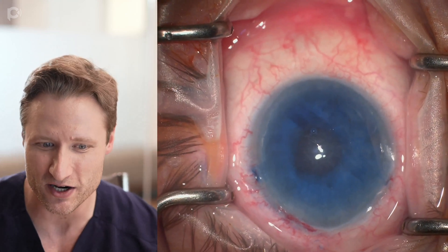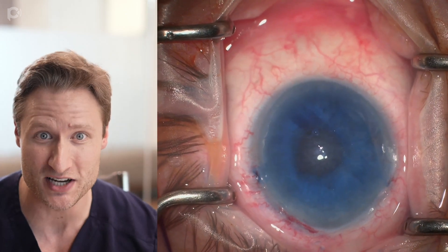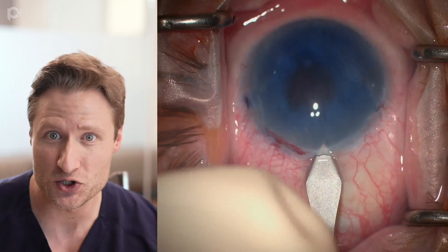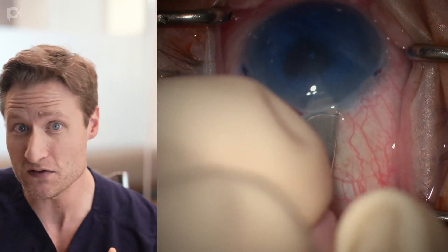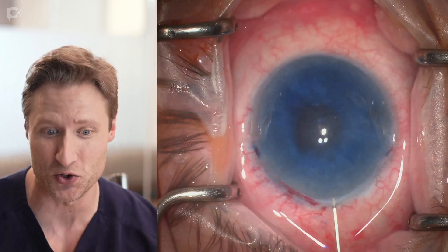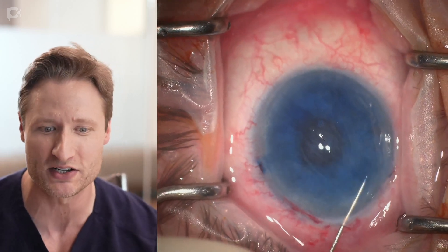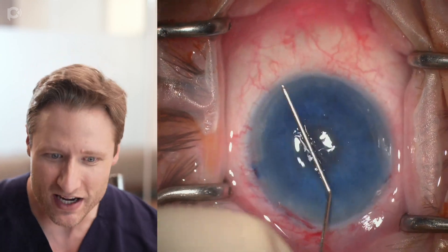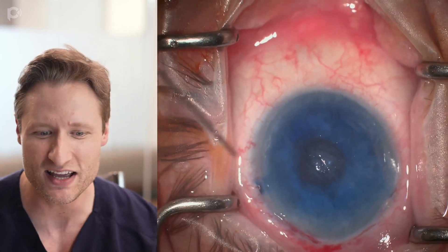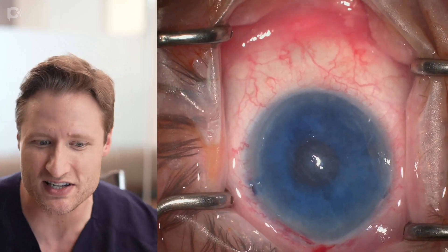Now I've decided what to do. I'll use a keratome to make a new primary incision, because a large wound is so useful for graft unfolding. I couldn't find the old one, and rather than make do with the paracenteses on this difficult eye, I want proper access. Now I have a good temporal access point. I'm trying to figure out how the graft is curled in the anterior chamber — since it's the same color as everything else, I'm assessing its orientation through motion.